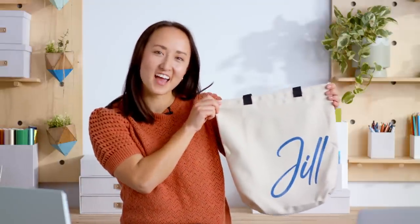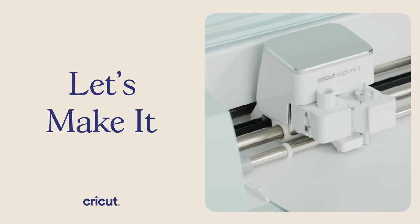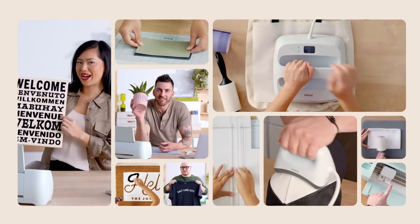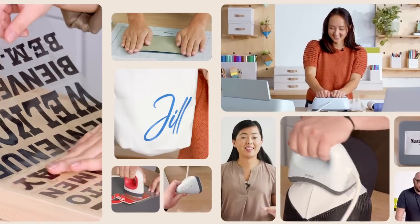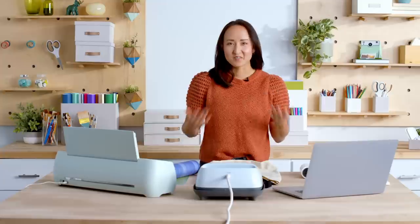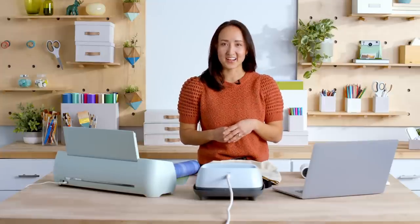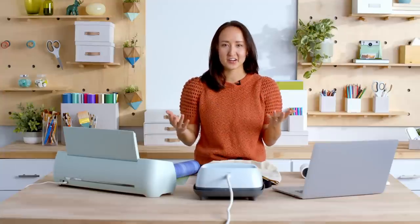I'm going on a girls trip and making personalized tote bags for all my girlfriends. I'll show you how to make these step by step. Hi, I'm Jill with Cricut and today we're going to make a personalized tote bag. I'm super excited to be going on a girls trip with some of my best friends and I want to go a little bit over the top and make them each an individualized goodie bag. Let's get started.